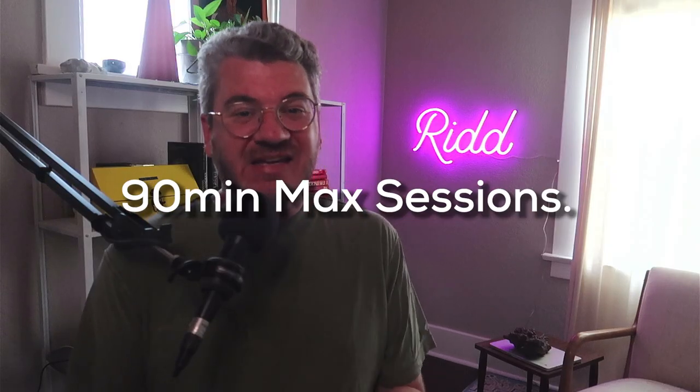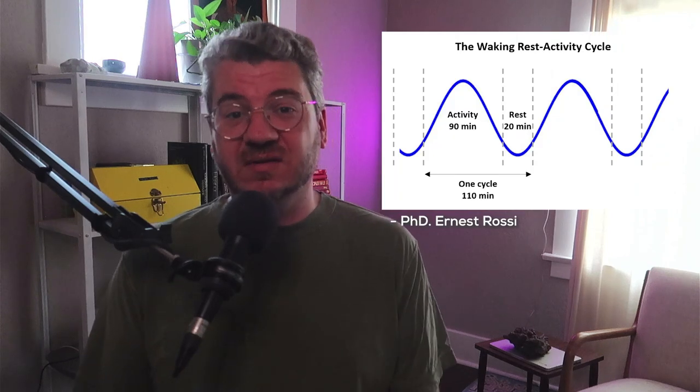Step seven: limit each learning session to 90 minutes max. Scientific research is very clear on how long humans can effectively maintain attention and focus. After about 90 minutes, you'll want to take a break. If your learning session was particularly intense, you'll want to space out additional learning bouts two to three hours away from each other, but this will vary from person to person.